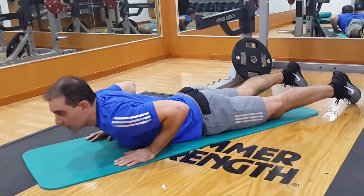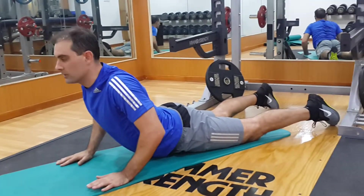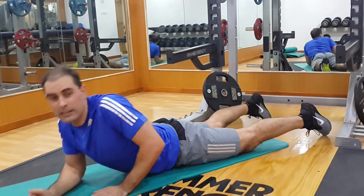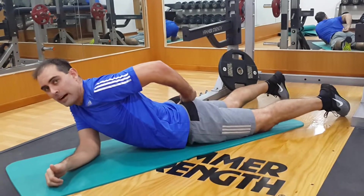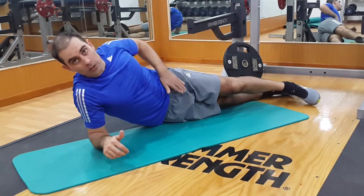From that position, arch your back and lift yourself up as high as you can until you're getting a nice abdominal stretch. You don't want to feel a compression in your lower back — you should feel a stretch through your abdomen and groin region.